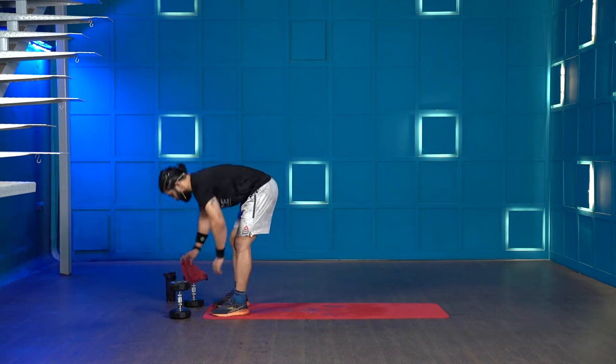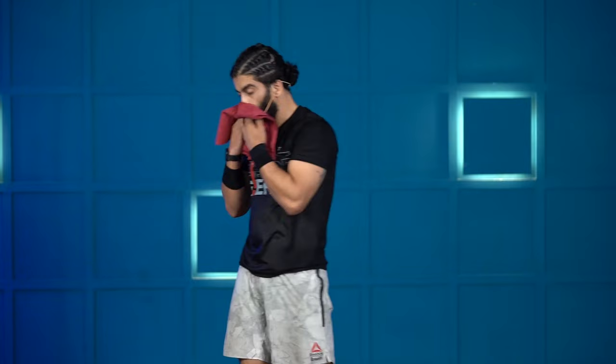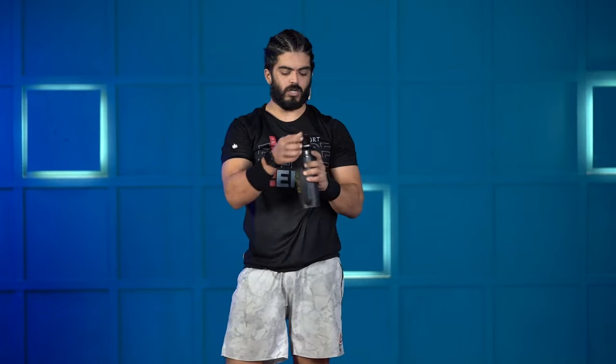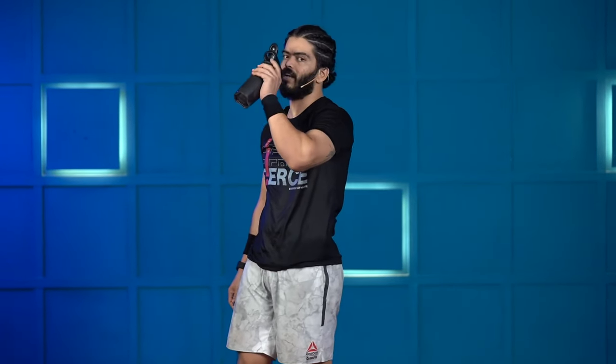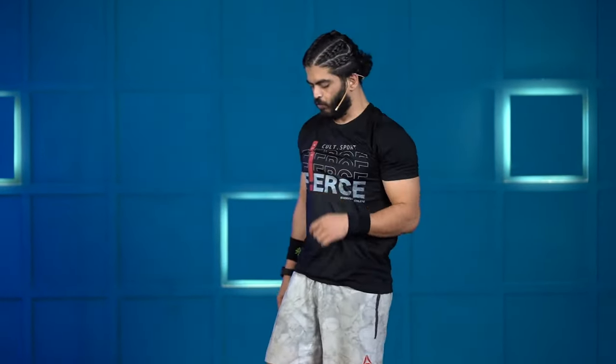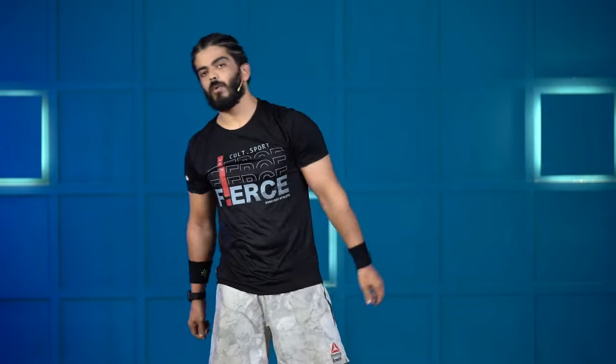This was a different style of workout — we did two AMRAPs, training the lower body in the first and the upper body in the second. Let me know how you liked the workout in the Facebook group Stronger Together with Cult Fit Home. That's it from my end — I'll see you on the other side with another interesting dumbbell workout. Until then, stay fit, stay healthy.